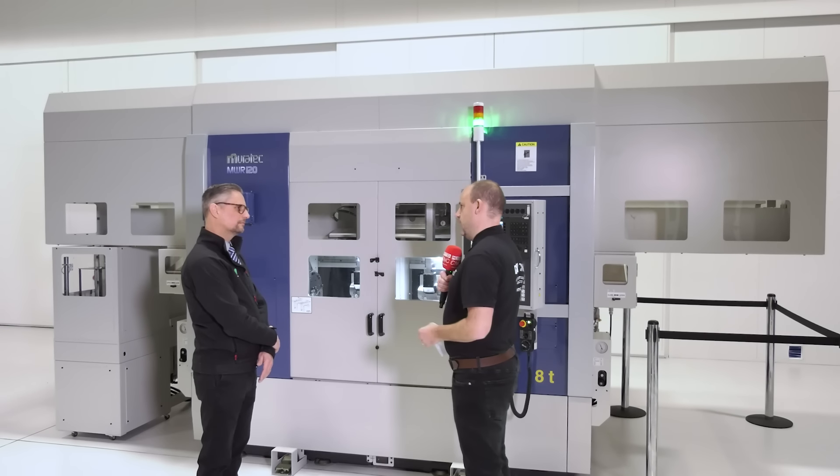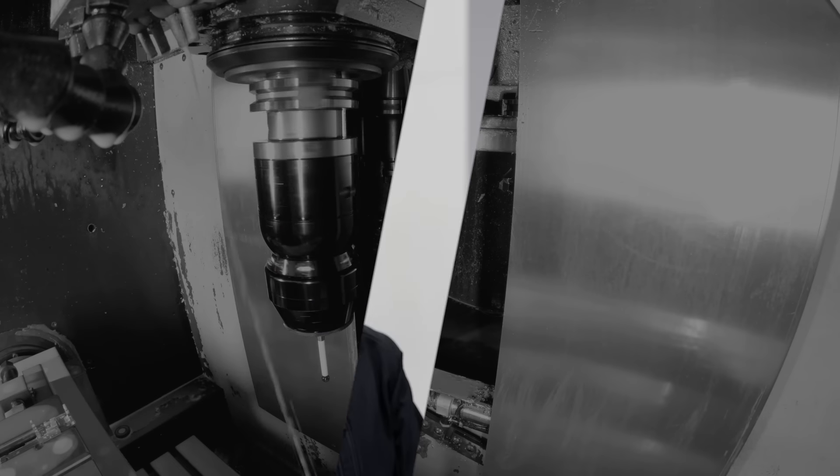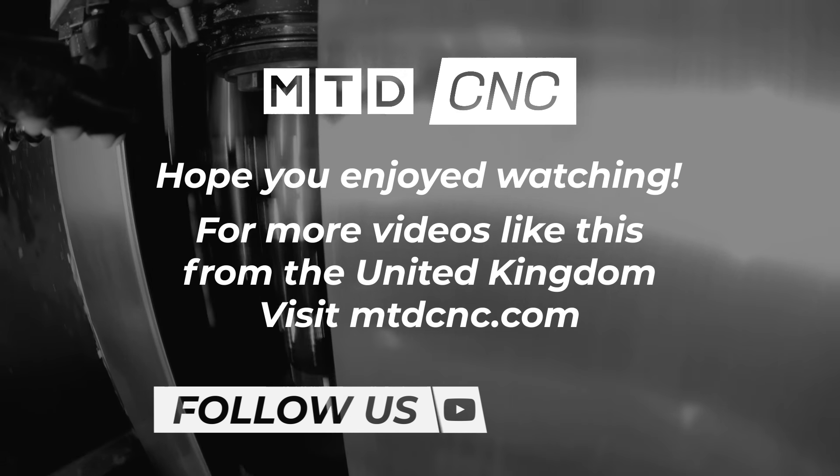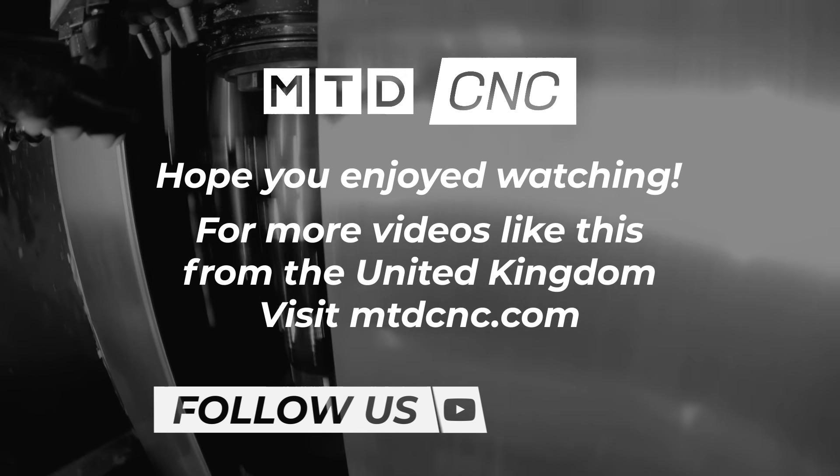And the Muratec brand itself — how would you best describe where this sits in the market and how good these machines are? These machines are excellent machines. They are premium build quality — massive Japanese build, massive company — and there is no limit to what these are capable of. They are premium.